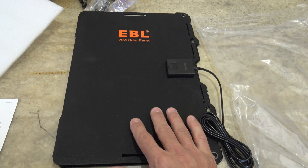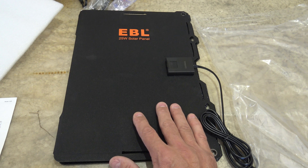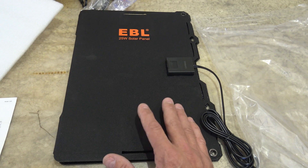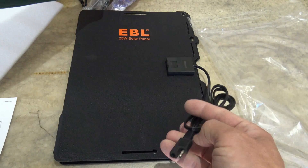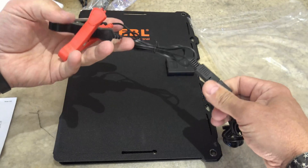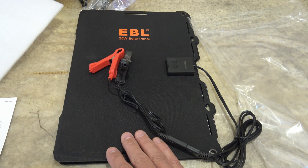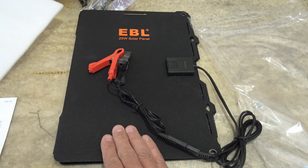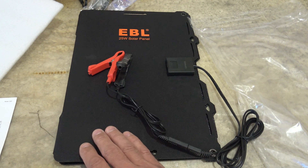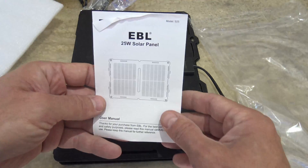A panel like this would be ideal for a lot of uses — around your car, a boat or yacht, an RV or travel trailer, a lawn tractor or lawn mower, or even a motorcycle. The SAE connects to whichever type of connection you want. This panel has smart IC technology, so it has overcharge protection, overheat protection, overload protection, over current protection, short circuit protection, as well as reverse polarity protection.